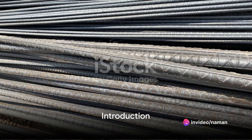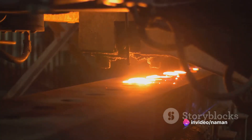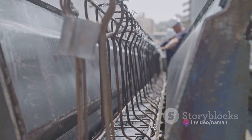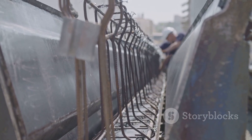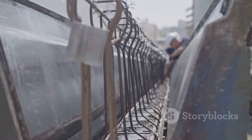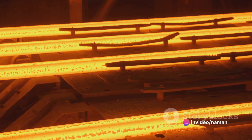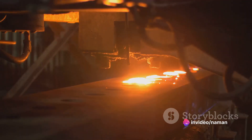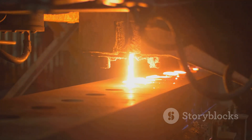Have you ever wondered how TMT bars are manufactured? Well, you're about to find out. TMT bars, or thermomechanically treated bars, are essential materials in the construction industry, known for their superior strength and ductility. But how exactly do they come into being? It's a fascinating process, and we're going to break it down step by step.